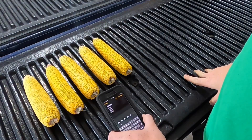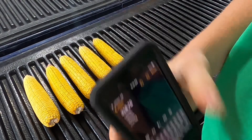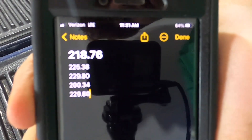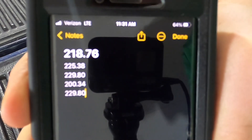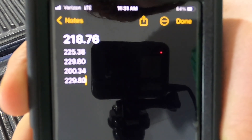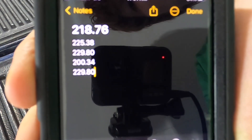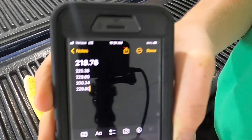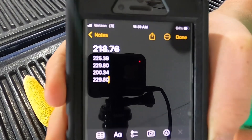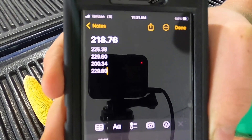Now I've got all of our ears calculated. The numbers we came out with were: 218.76, 225.38, 229.80, 200.34, and 229.80. Now what we're going to do is take these numbers, put them in the calculator, add them all up, and then divide by five to find our average.